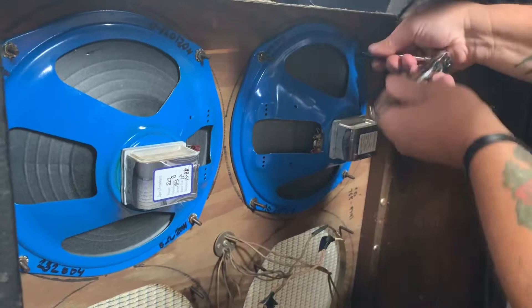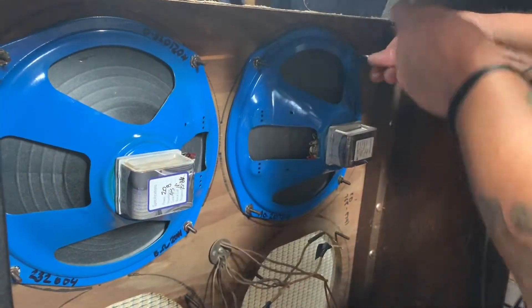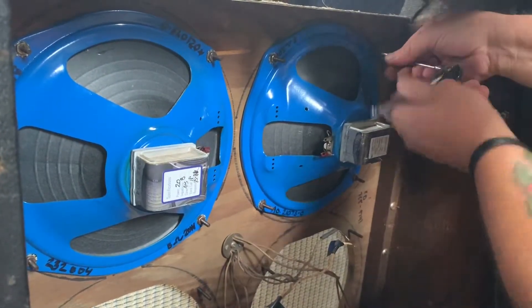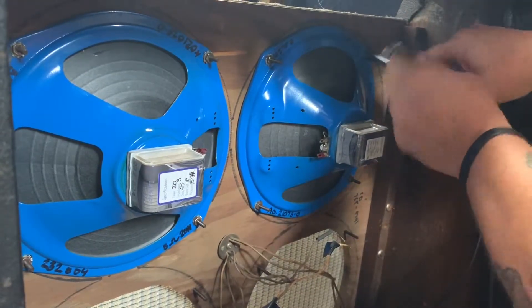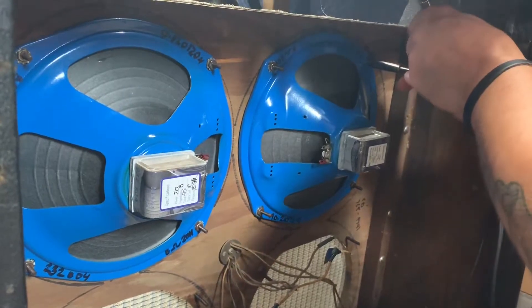They're from 1958 and all the magnet charges are still the same as when the guy got them. He repainted them blue and they were reconed properly. Everything's made in America — seamed cone and all that stuff you'd expect from a good alnico of this kind.